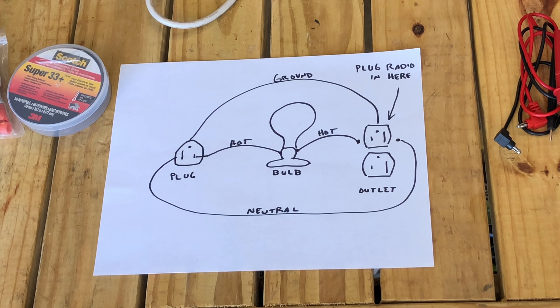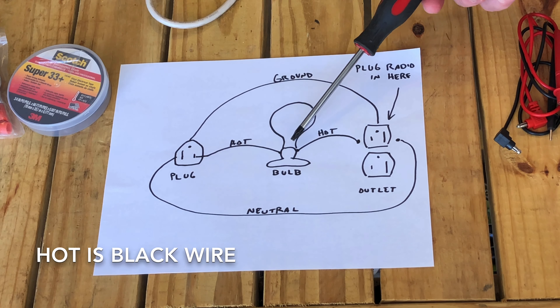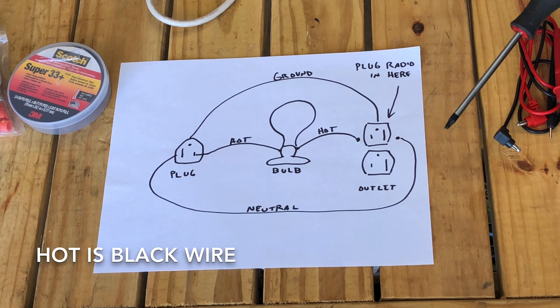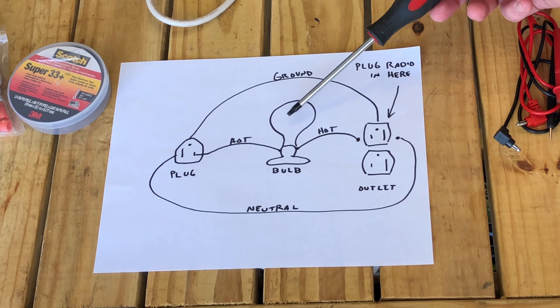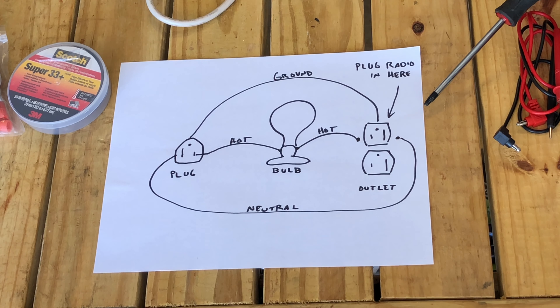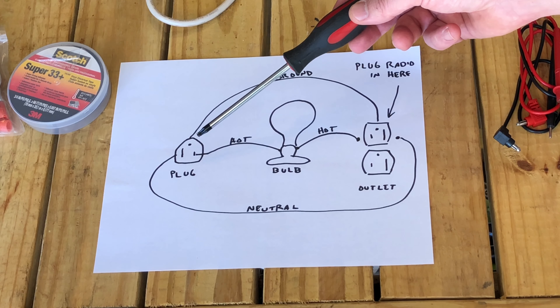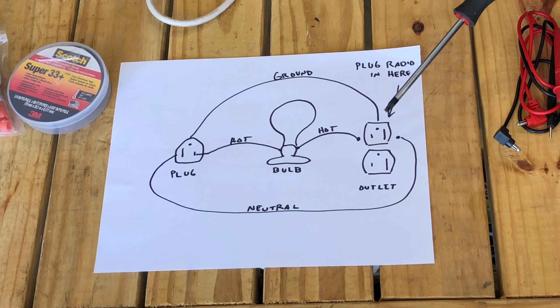The basic premise of this tool is we're going to interrupt the hot. We're going to create a plug that interrupts the hot with a bulb — usually a 60-watt bulb — that will, if we have some sort of a problem back in the radio, leech off any additional power and just light the bulb up. If everything in the radio is operating as it should be, the bulb should be dim. So what we're going to do is construct a cord where we create a new outlet that goes to a plug, but the plug is bypassed by a bulb.